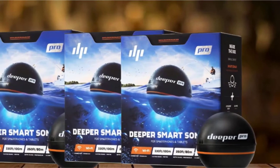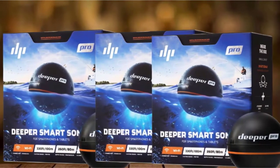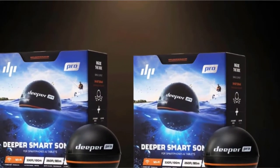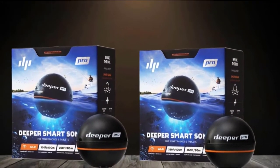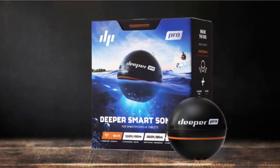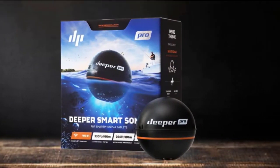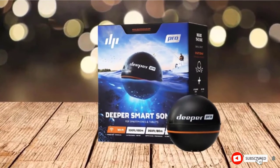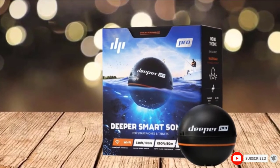A smart, wireless device with a corresponding Deeper app, the Deeper PRO can sync with your smartphone or tablet via Wi-Fi. You'll be able to see fish, what's on the bottom, top water temperature, and depth displayed on the screen of your mobile device. You can also mark fishing locations, create underwater topographic maps when trolling, or map ice holes using your smartphone's GPS.